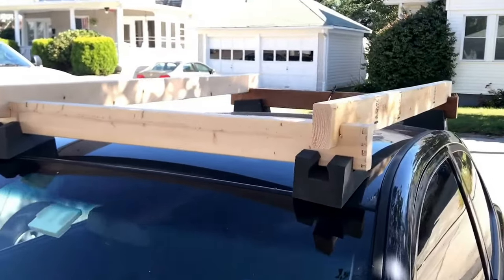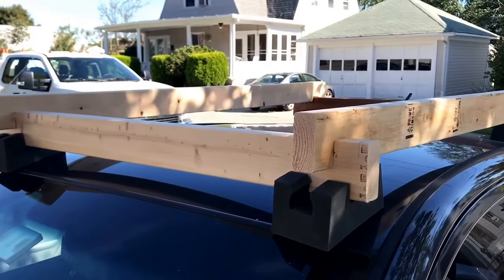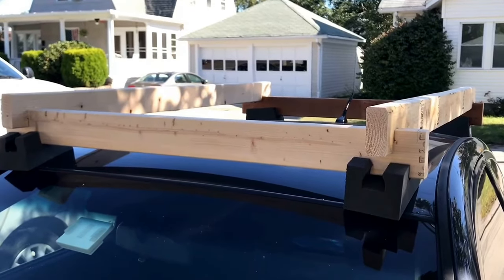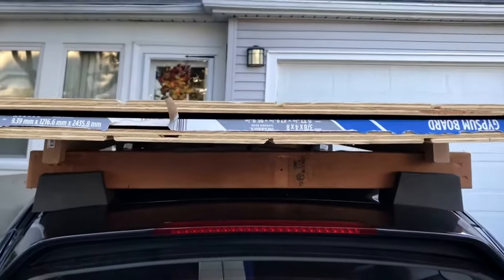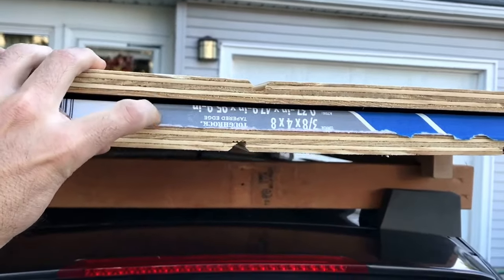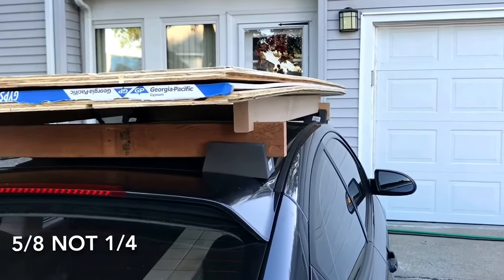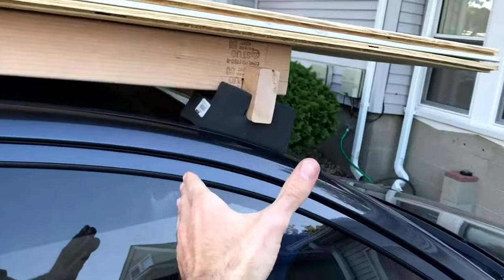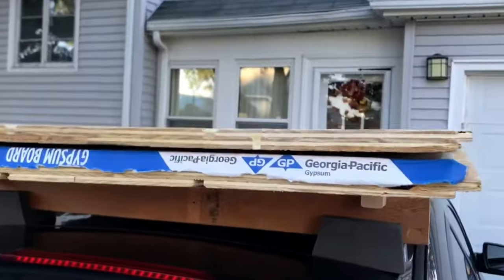Hope this helps — it's a simple, easy project. You don't need a saw; a hand saw works just fine, though my miter saw made it a lot easier. I hope this helps those of you who like to do how-to projects yourselves and don't have a truck. Here's the setup with plywood on it — plenty of room, didn't even have to undo my antenna. I did two sheets of plywood and a quarter-inch sheet of drywall. No issues on the way home — took the side roads, two ratchet straps, rock solid. Very happy with how it performed, and it's pretty heavy.